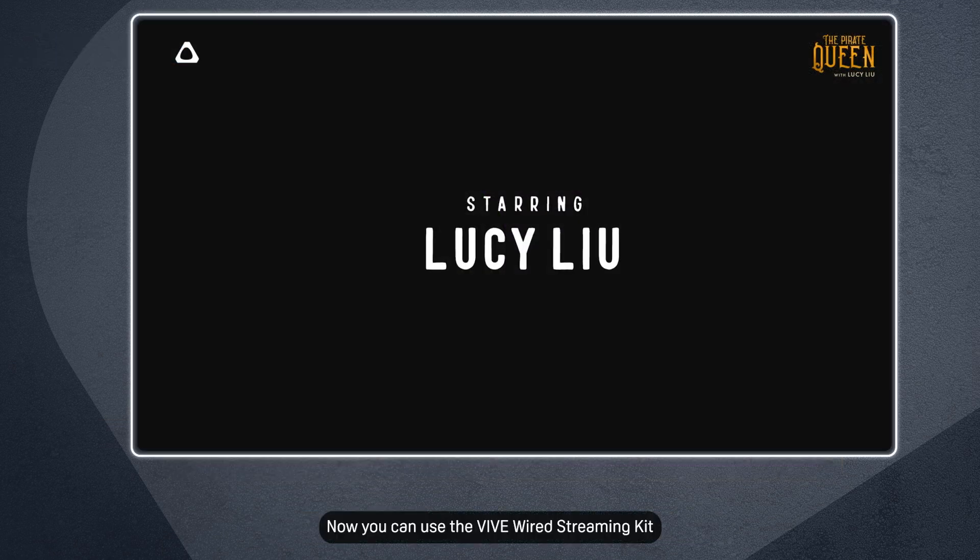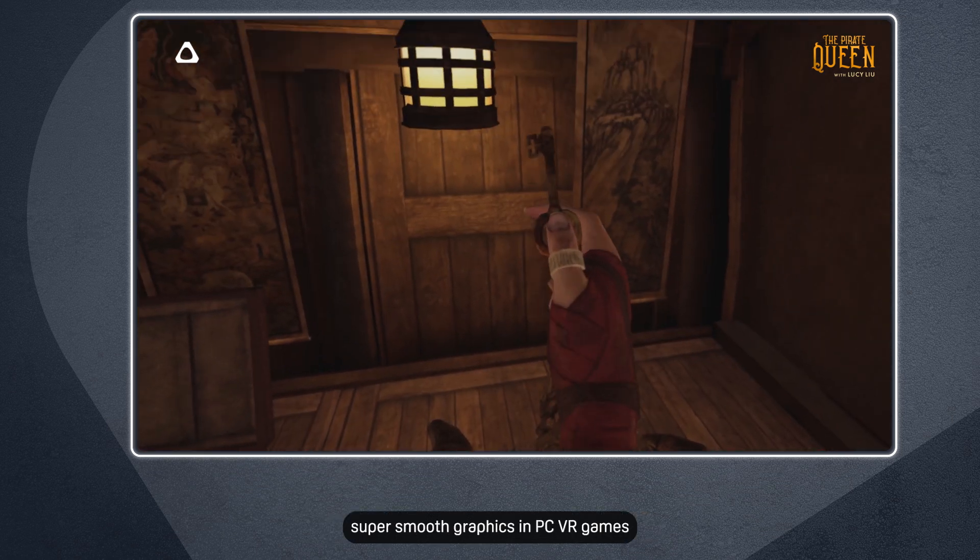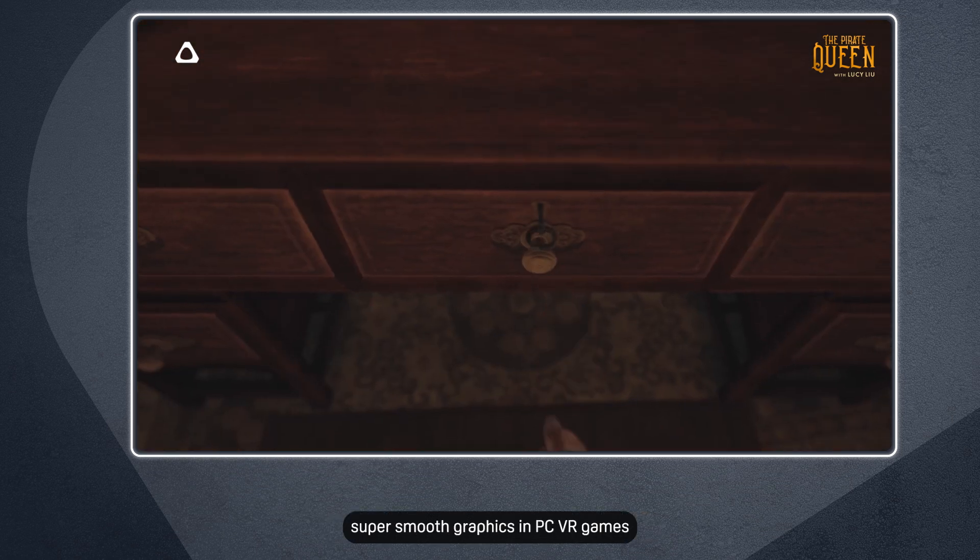That's it! Now you can use the Vive Wired Streaming Kit to enjoy super sharp, super smooth graphics in PC VR games.